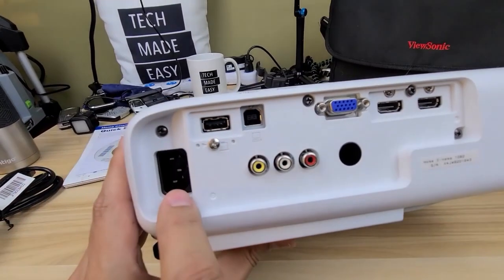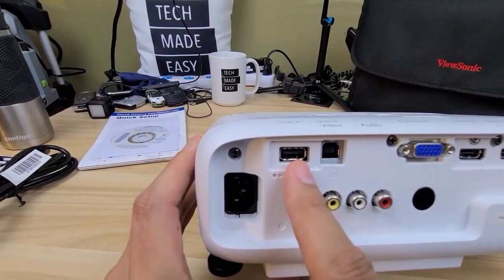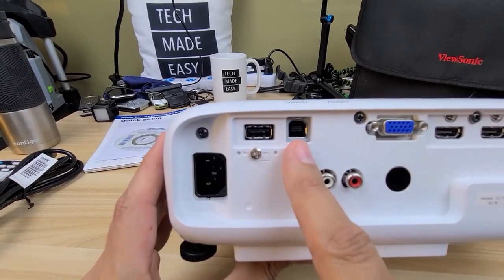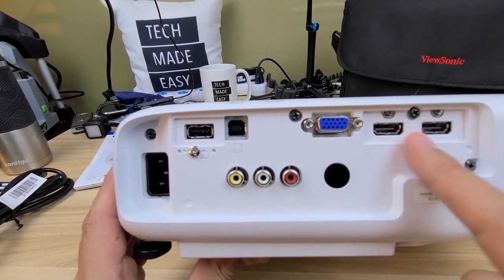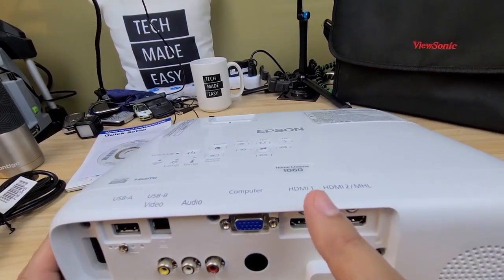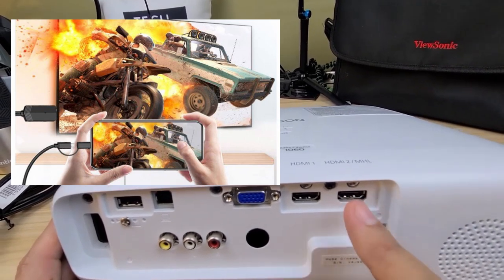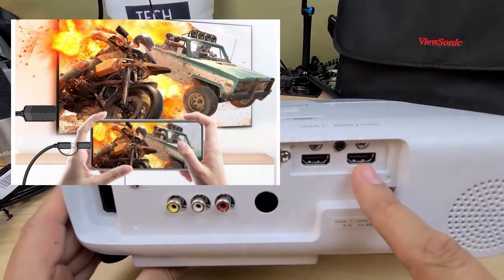Starting at the back: here's your power plug, a USB-A port, a USB-B video port, and your VGA port — a lot of people still use that. Then you have two HDMI ports: one regular HDMI and one HDMI 2 that also supports MHL, so you can connect an MHL cable from your smartphone.